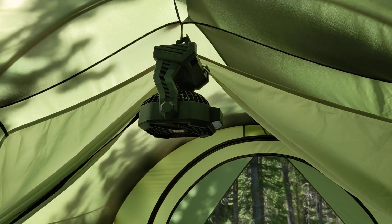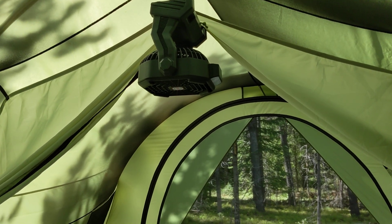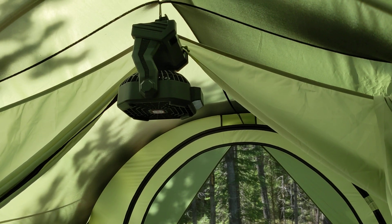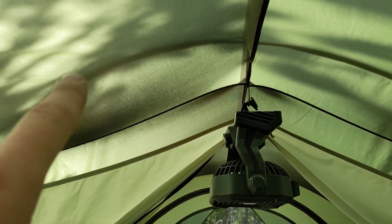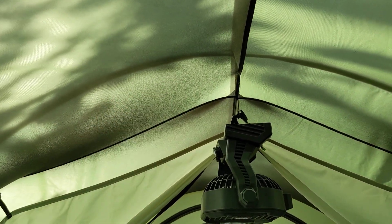I highly suggest getting a fan for your tent if you haven't already — that's been an absolute game changer, especially with the heat in here during the day. This tent does bake. One followup: this pole did get a little asymmetrical bend in it again.